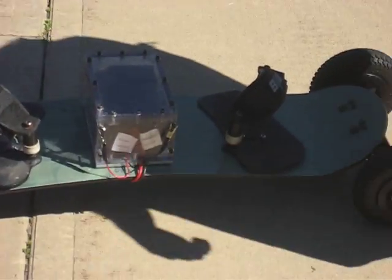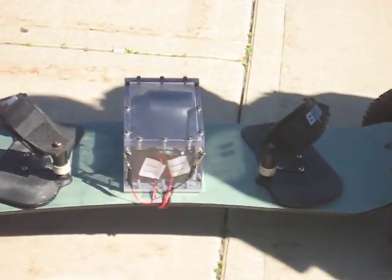Hello, I'm Andres Guzman. I'm a senior in computer engineering at the University of Illinois at Urbana-Champaign. And today I'd like to show you a little project I've been working on — it's the electric mountain board.